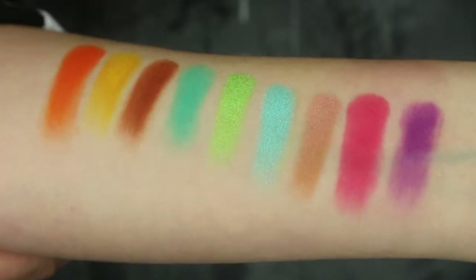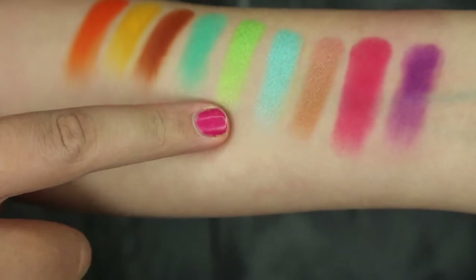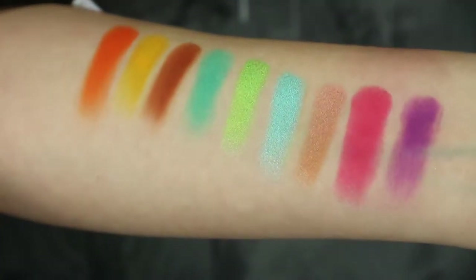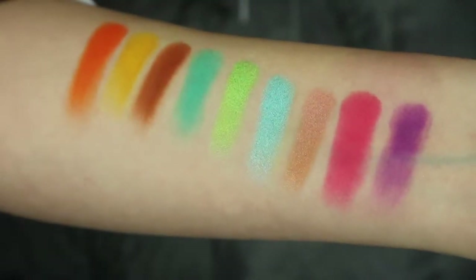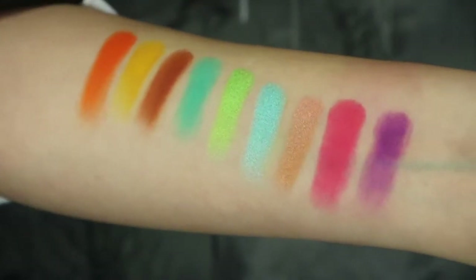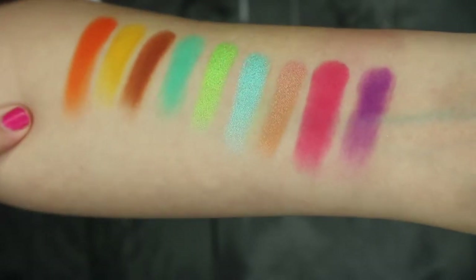I'm going to go through and swatch all the colors. See how they're really vibrant? These two shimmer shades are incredible — very creamy. From my first attempt on Wednesday, they didn't have a lot of fallout, so they sit really nicely on the skin and the pigment is lovely.